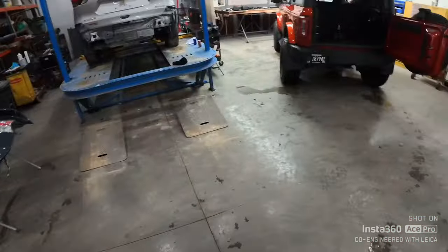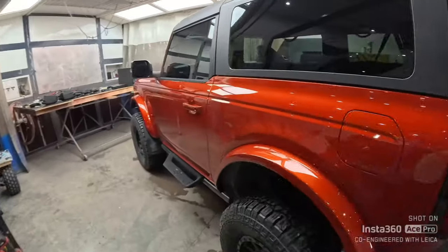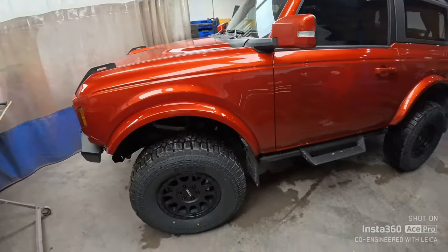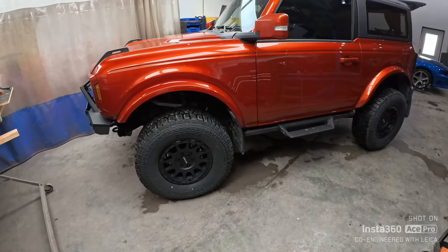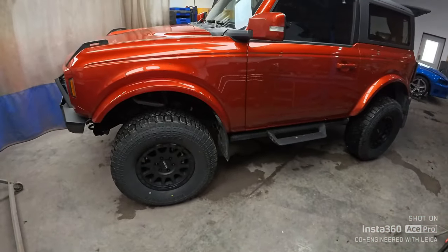Hey guys, welcome back to Shell's Life. Today, daughter has her Bronco back in the shop. So the old troublesome Bronco that everybody thinks is junk because the transfer case was bad — because the tow truck driver towed it improperly. It's not junk. It's just broke, but now it's fixed. So it's good to go now.